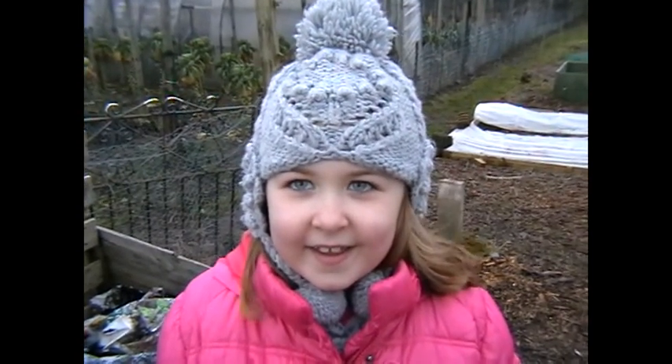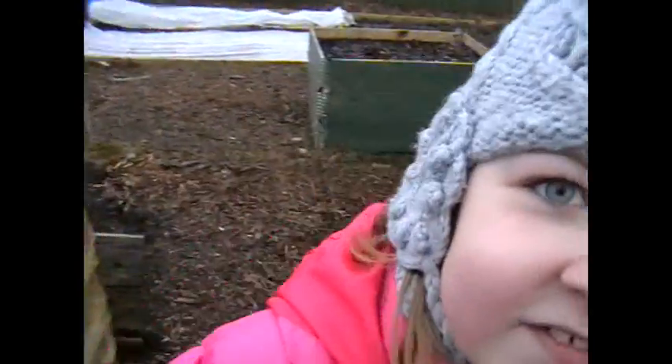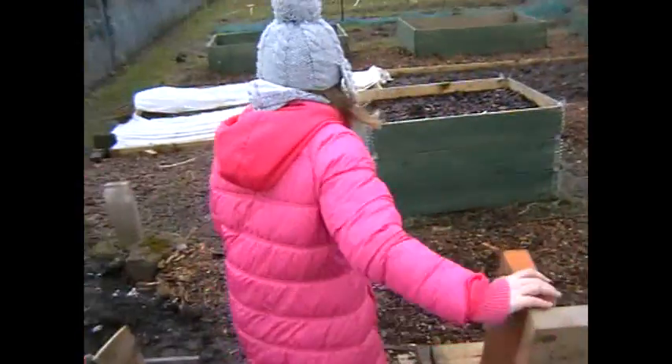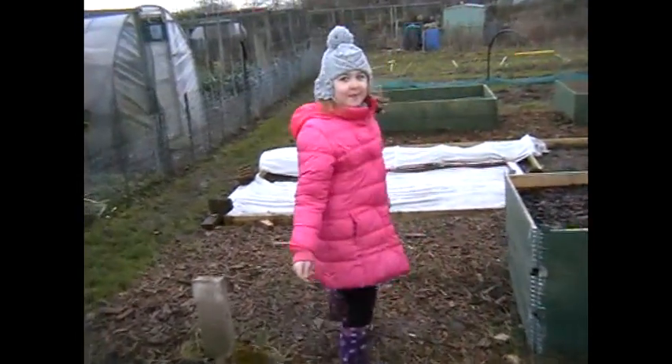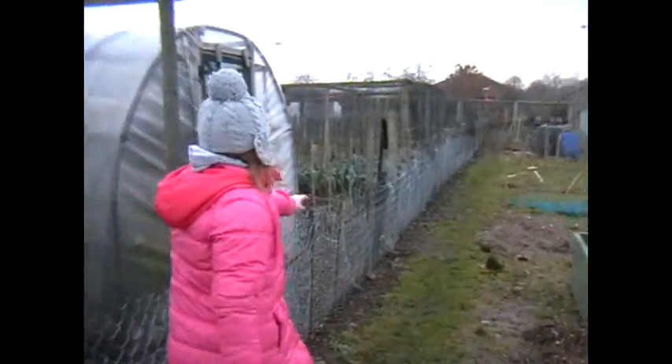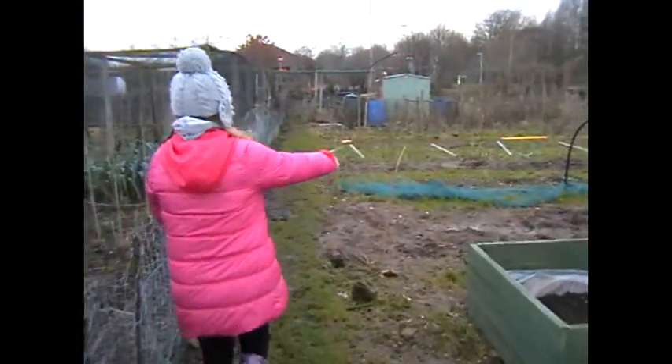Hello! Are we in a film? Yeah. Oh hello! This is our allotment and as you can see we're just getting it all set up.